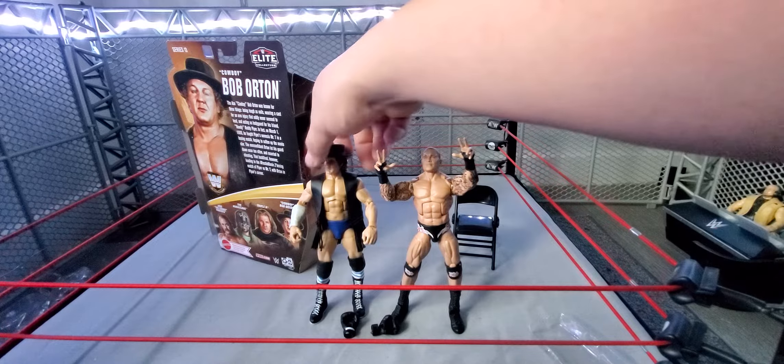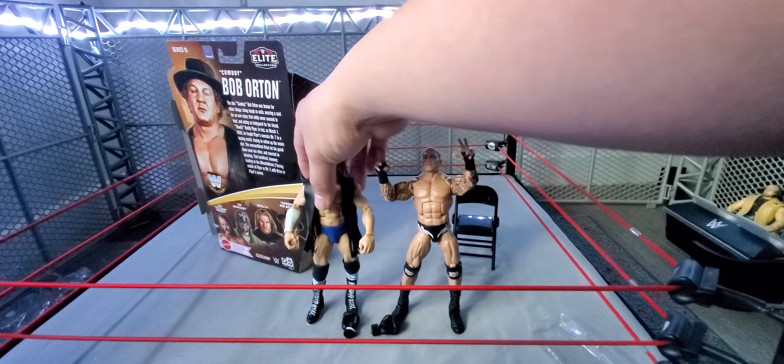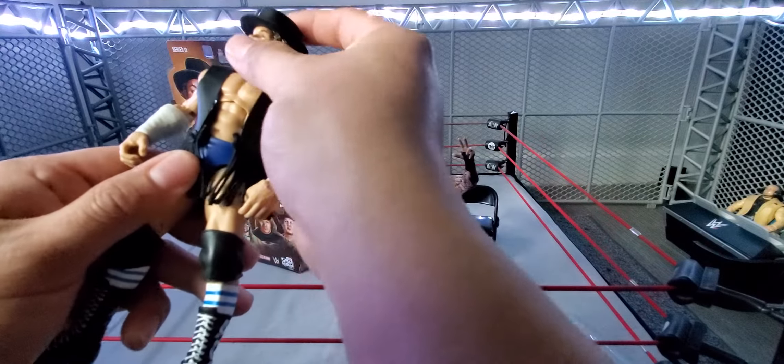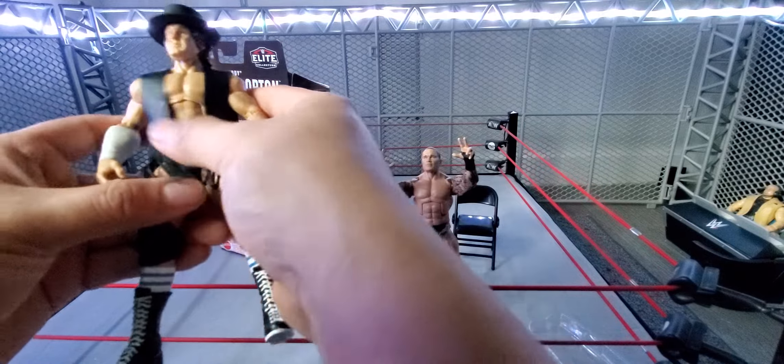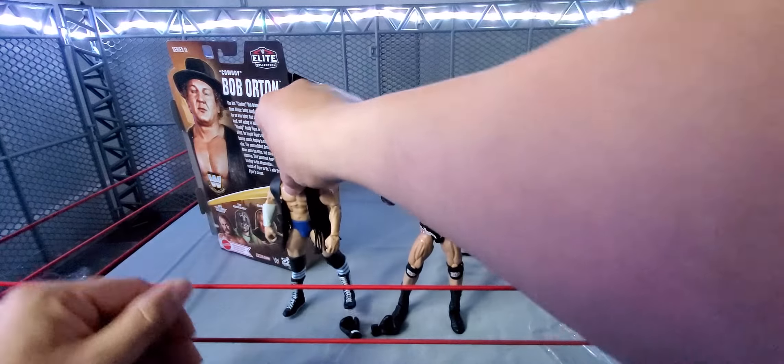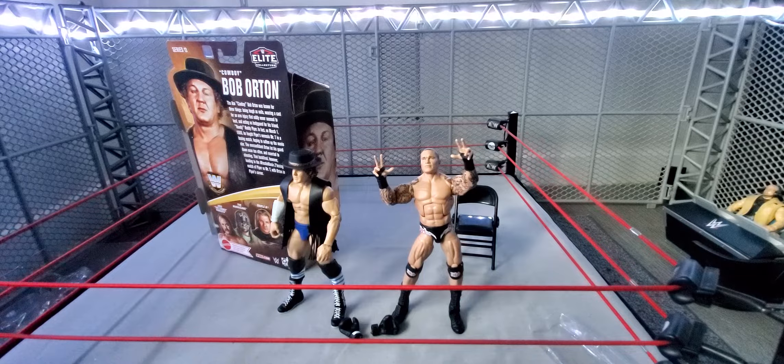This Bob Orton is pretty nice. If it wasn't that loose I would have given it a better review, but honestly the leg is bad and the articulation is kind of loose. But overall the likeness looks kind of dead on to Bob Orton. The accessories I like — we get a pretty decent amount. The arm thing and the vest is the best one, and the hat, and then of course you get the extra boxing gloves. Not my favorite out of the set in terms of articulation, but in accessories you get pretty much your money's worth. Let me know what you guys think down in the comments. I'm definitely going to be posing this next to Randy Orton on my shelf. Make sure to like, comment, subscribe, follow my Instagram, and I'll see you in the next one.